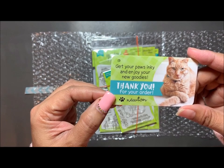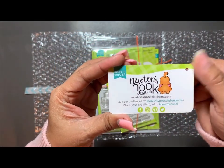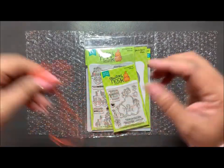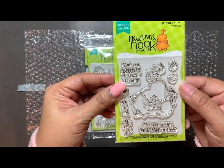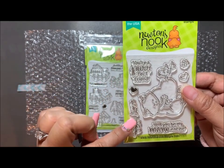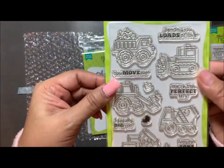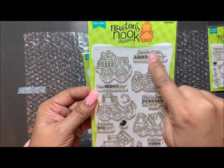I opened my order — it's nicely wrapped in bubble wrap, sealed with washi tape, and my items are tied together with string. On the string is a card with all their information. The first stamp set is called Newton's Valentine — this is the set I'll be using today. Then this adorable stamp set is called Love Quarry.